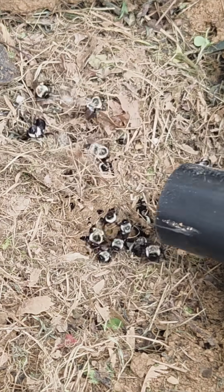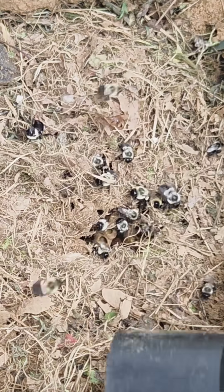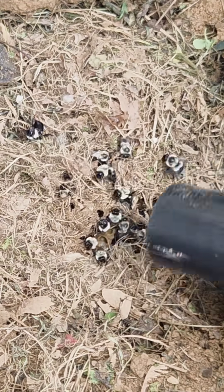It took me quite a while to get all these bumblebees in there because this was a very highly populated nest. Biggest one I've ever dealt with.